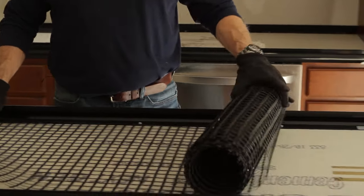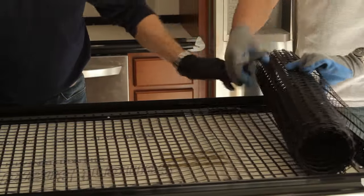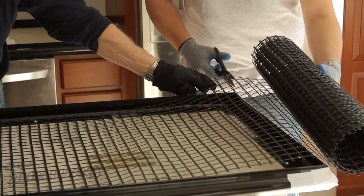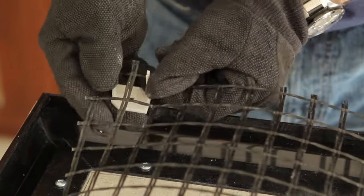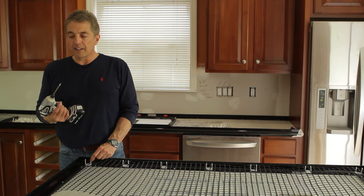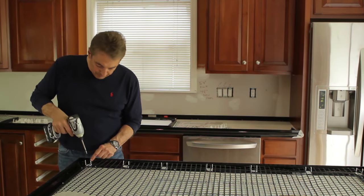The fiberglass mesh is really easy to install. Pretty much roll it out, get it to length, and cut it off — you could actually use household scissors to cut it. The Z-Clips will clip into the mesh and stay on there. The first row of clips is going to be screwed down on top of the Z-Form. It's very helpful to have a magnetic screwdriver so you can just put your screw in.